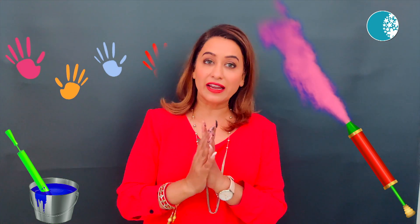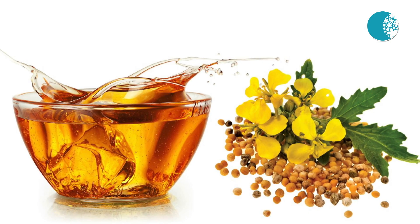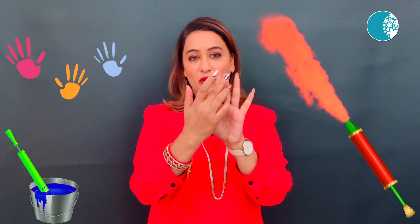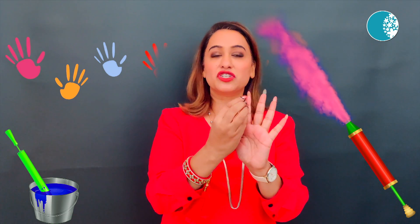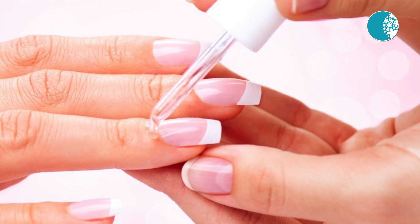To protect your skin in the morning, apply any oil — preferably mustard oil — all over the body and hair. Under the nails, put on some Vaseline, as a lot of color can be deposited under the nails. On the day of playing colors, put any transparent nail polish on the nails, which will form a layer of protection.